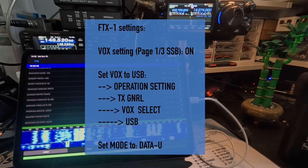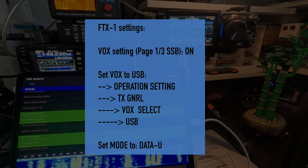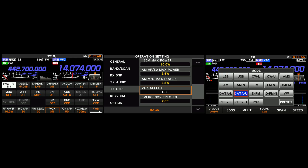And this is how you do FT8 on the FTX1 only using an iPad. I love it.